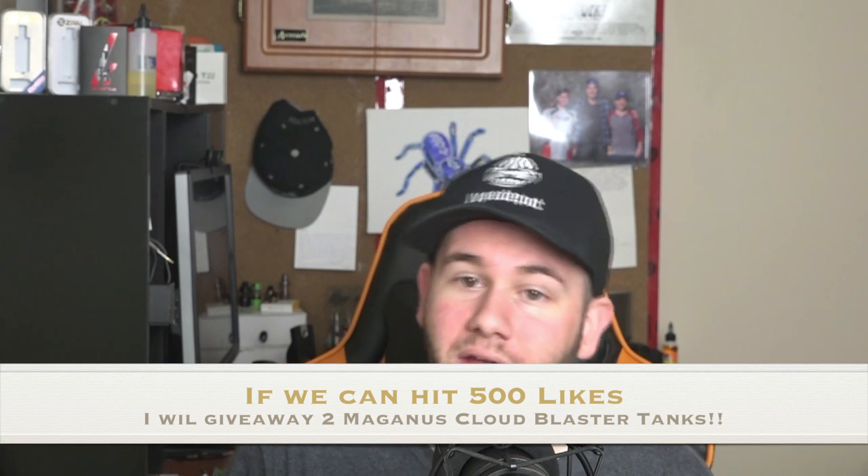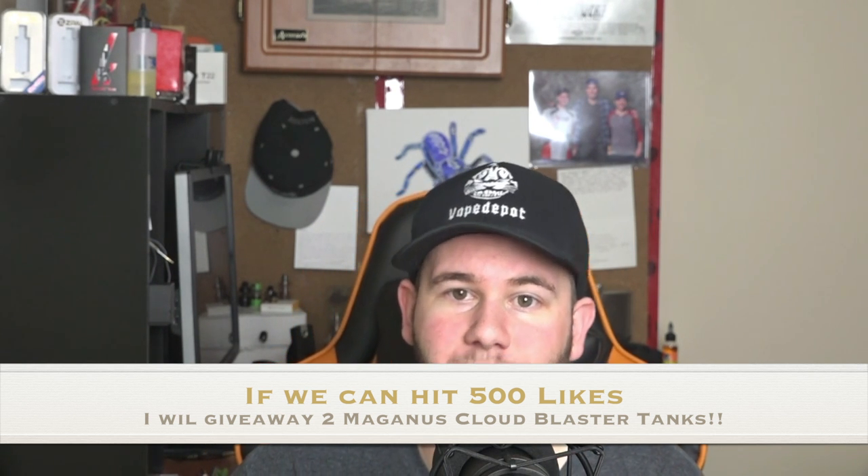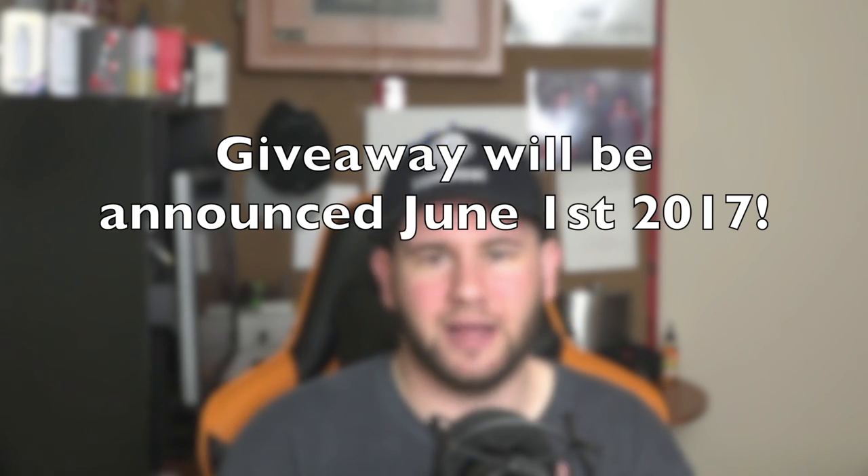That's going to do it for today. Thank you guys so much for watching — I hope this review helped you pick out which tank you like best. We have a giveaway for a TFV-12 and a Magnus Cloud Blaster: to enter, leave a comment below, make sure you're a subscriber, and like the video. Sharing is appreciated but not required. You guys are great support and keep me motivated to bring out more videos. Until next time, happy vaping YouTube!